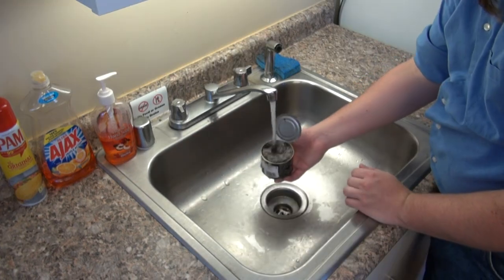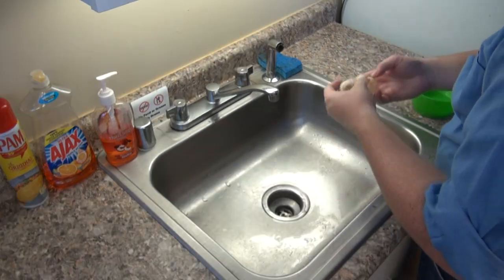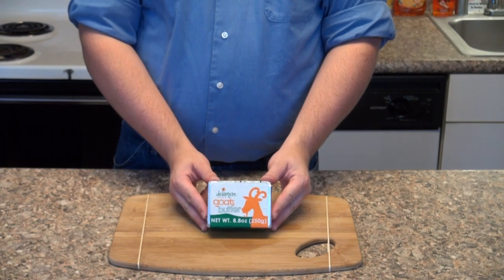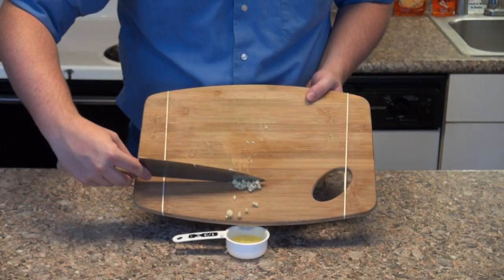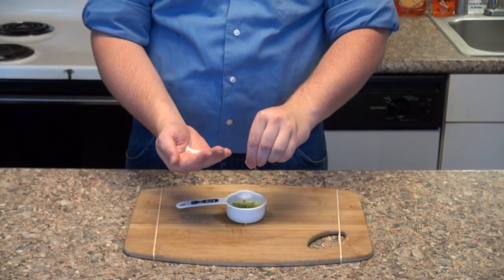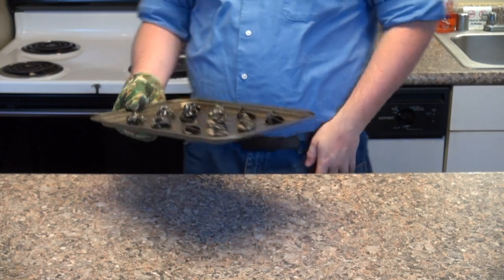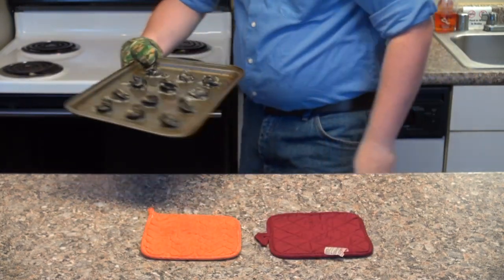Next, to prepare the escargot — I mean, hearty blue shell snail — we're going to rinse both the snails and shells separately in warm water, set the shells aside to dry, and pat each snail dry and set on a pan. We're going to prepare the butter sauce for the snails by melting six tablespoons of goat butter and adding one chopped garlic clove, one teaspoon of chopped parsley, and a pinch of salt and pepper. Then coat each snail in the butter sauce and set in the oven at 400°F until the butter sauce is bubbling.